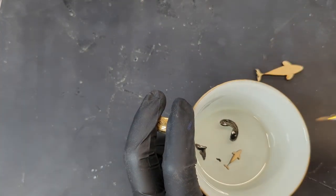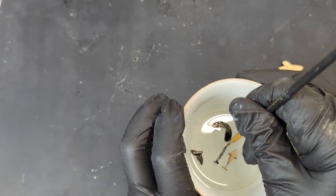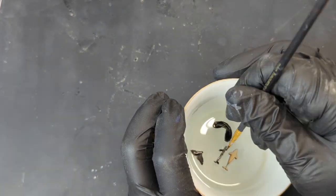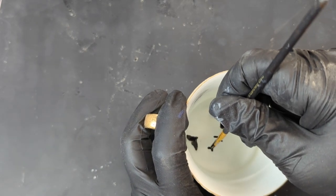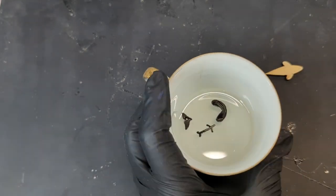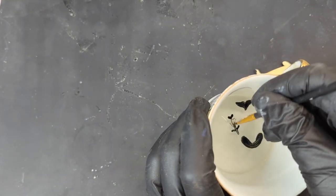Do the same for the calf. This one is so tiny that I'm using a magnifying glass to be able to see the tiny details.